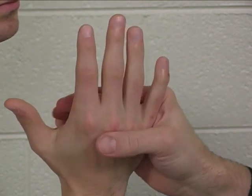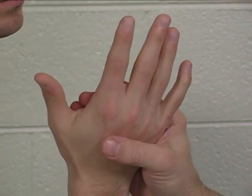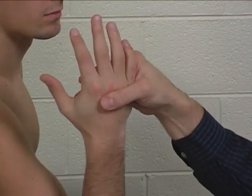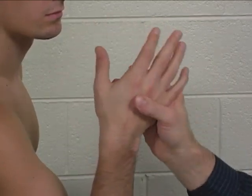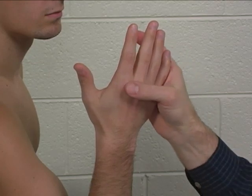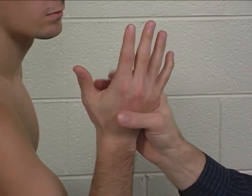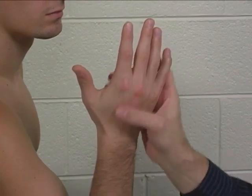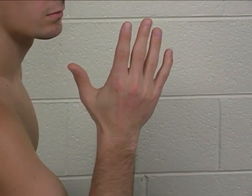The trick movements or substitute movements for these tests of the dorsal interossei would include radial or ulnar deviation of the wrist, trying to make up for weakness in ulnar or radial deviation at the metacarpal phalangeal joints. The dorsal interossei cannot be palpated — they are too deep in the hand.